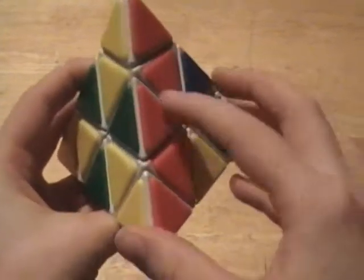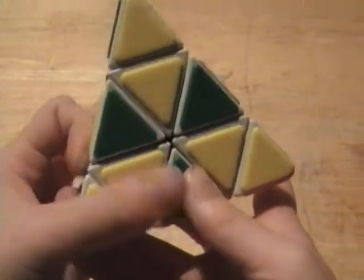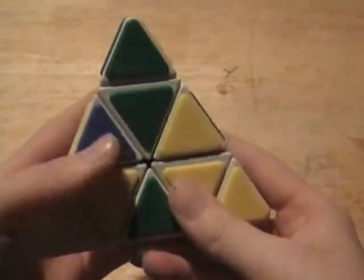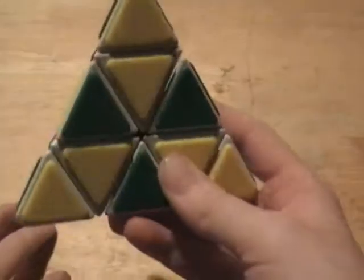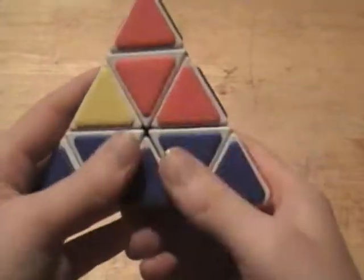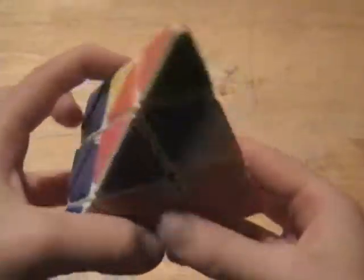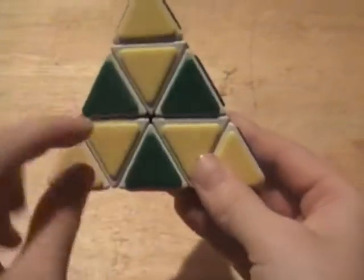That piece is now in its right spot. All you have to do is turn the top layer until they all match up. Once you have the center solved, you can match up all the other centers too — just turn the top layer until all the other centers are matched up.